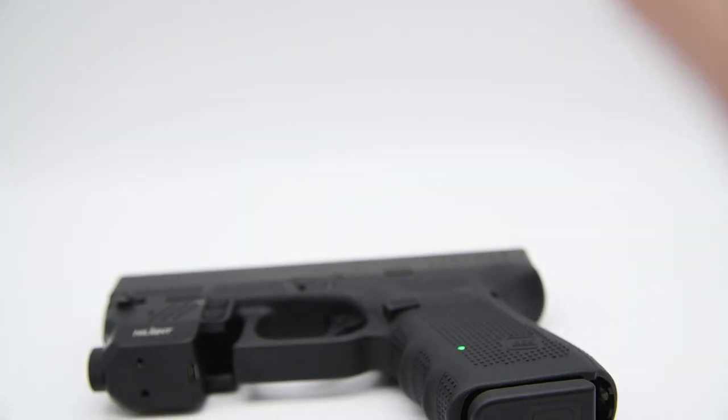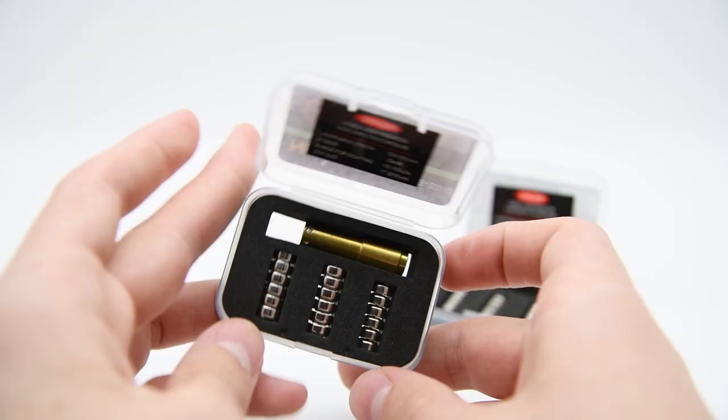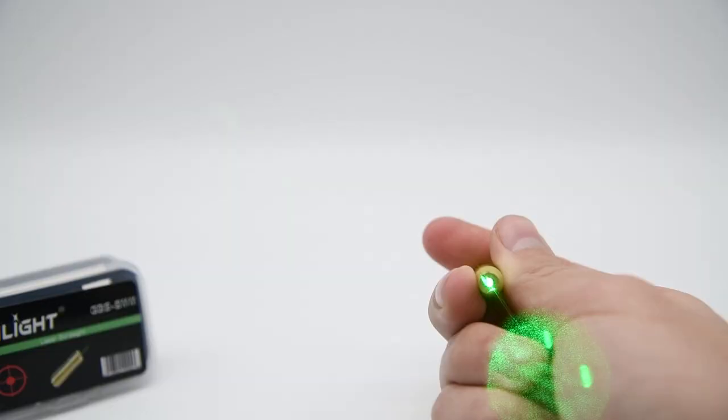Ladies and gentlemen, the Highlight team is happy to announce our brand new additions to our boresight collection. Our GBS9MM and GBS223 are top of the line boresights and now come in our stunning green color.